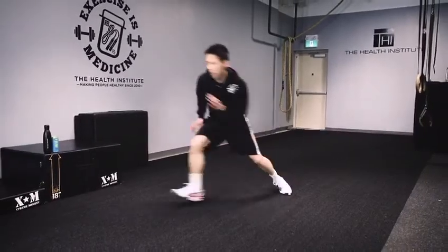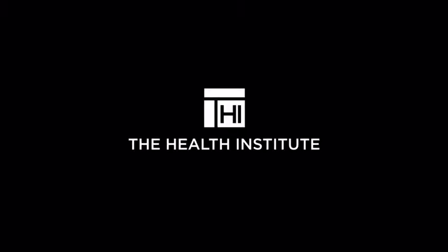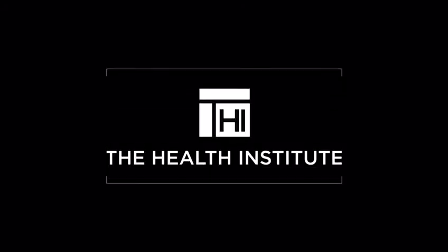Thank you for watching episode one of the Injury Report with Dr. J. Stay tuned for episode two, where we will be talking about a very serious injury, often overlooked: concussions. For more information or to inquire about training or rehab sessions, contact us at thehealthinstitute.ca or give us a call at 416-546-5077. This is Dr. J from the Health Institute — see you next time. Peace.